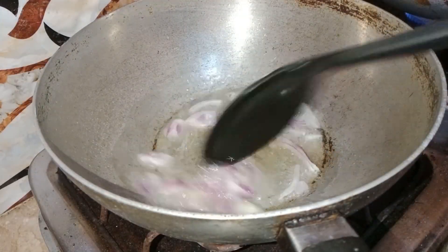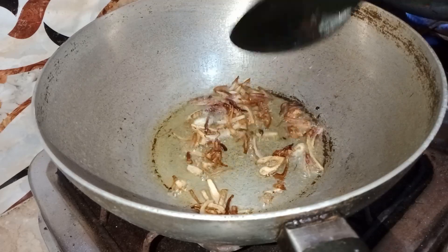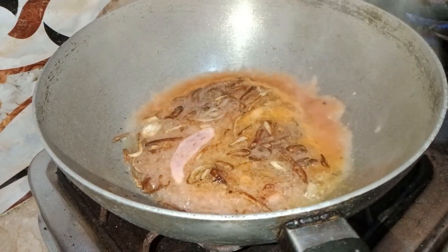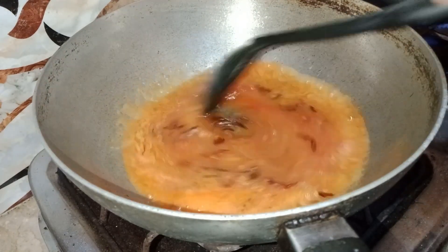I am going to make a new recipe. We will take oil in a medium size pan. After adding a tomato, I added 2 tomatoes.